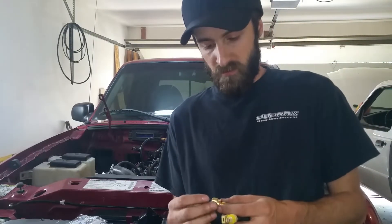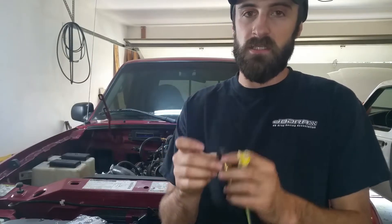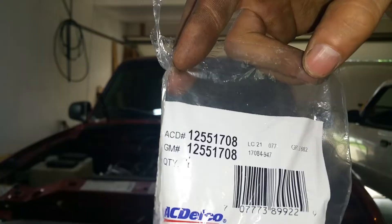All right guys, so I'm back now. I'll be working on that coolant temp sensor I said I was going to work on in the previous video. So here's the sensor — this is a new one, this is an AC Delco part. Part number is 12551708.